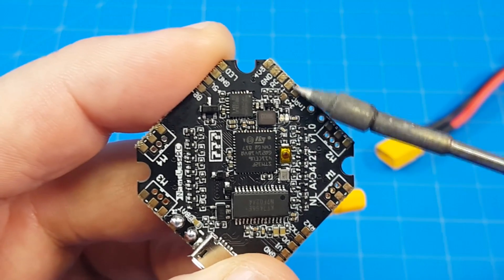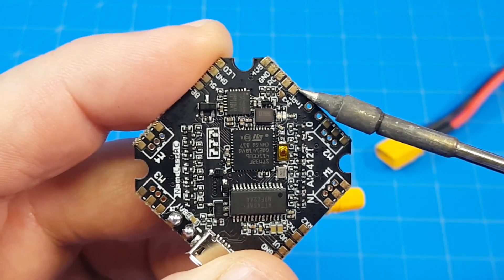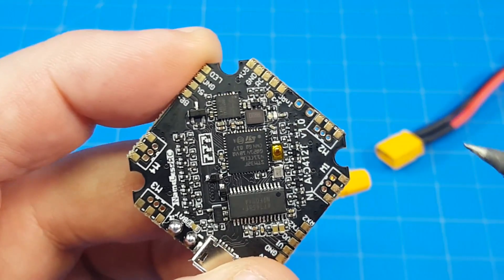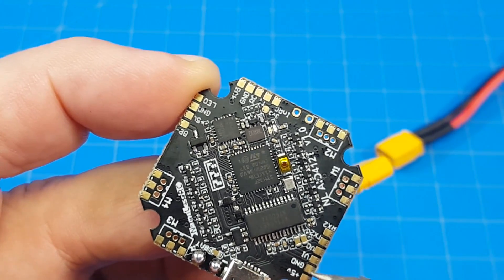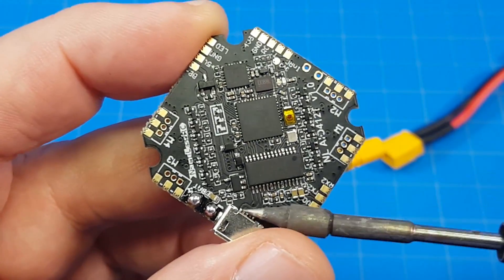We've got our RX1 right up here, our TX1 right there, and then we have our inverted SBUS. This little pad down here is your 3.3 volt for Spectrum satellites, so that's awesome for our Spectrum friends out there. Down over here, we've got RX2, TX2, video out. Next to it is video in, and then ground and 5 volt. And then of course we've got the USB port right down over here.